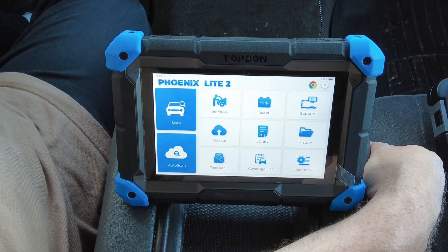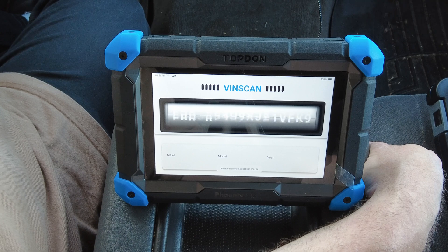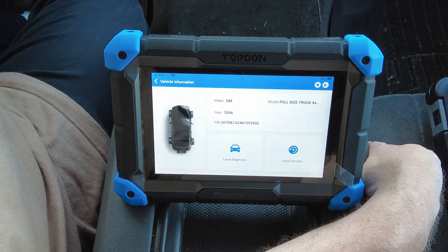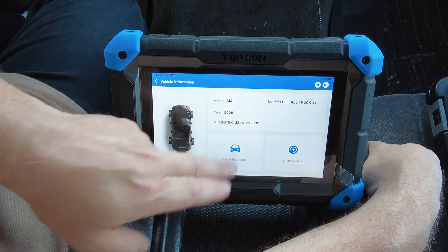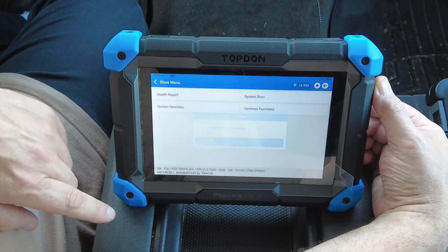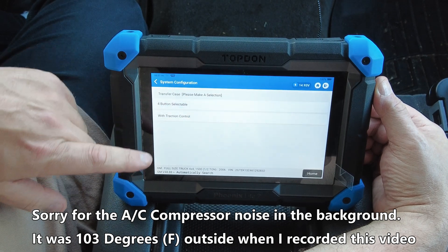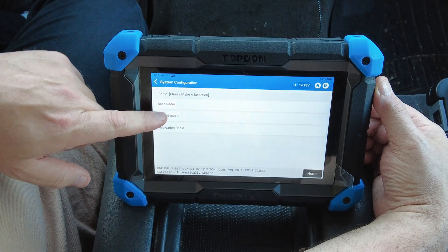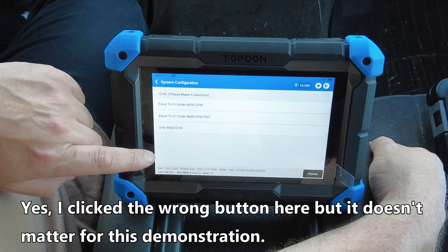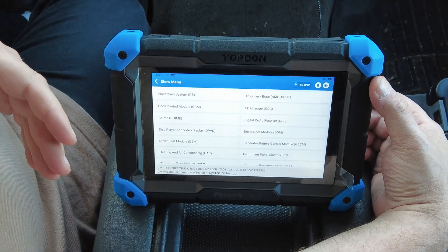Let's look at how the scan tool functions. I've already got the VCI connected to the OBD2 port in the vehicle. To get started we'll just hit Auto Scan and it'll automatically start scanning for the vehicle. Some vehicles may take longer than others. There it is — came up with GM Full-Size Truck 2006. We'll go into Local Diagnosis, select System Selection, and now we have to answer a few more questions about the vehicle.